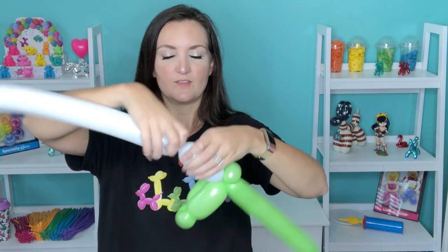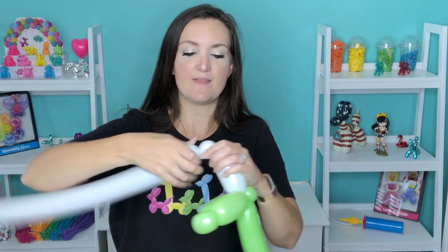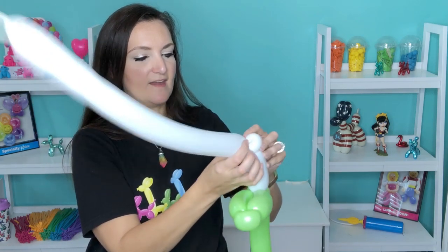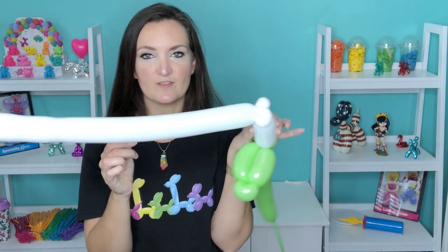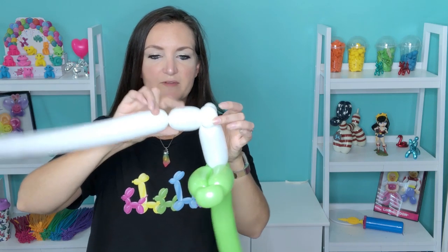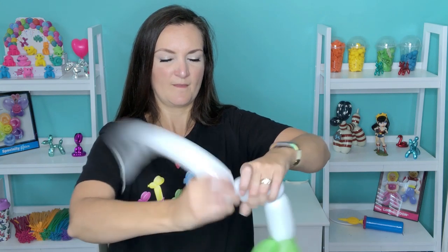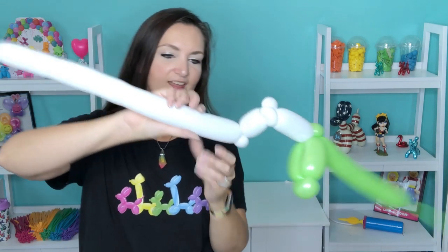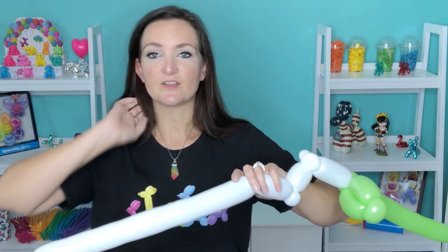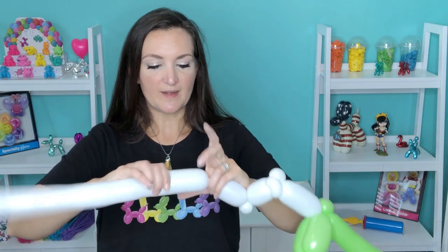Our next step is to make a field goal, and we're gonna do that with our white. We're gonna come up about three to four inches and do two pinch twists — make them on the smaller side if you can. Line up the balloon so it's coming out the side of both pinch twists, and now we're gonna do the square shape of our goal posts. Come out about an inch and a half to two inches, make a twist, then do a little pinch twist, go up two to three inches. We're gonna break this off and attach the rest back in. If that sounds scary, you can cut it off and reinflate your balloon and tie it back in, but I'm gonna try to do this without reinflating anything.